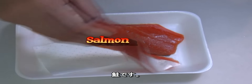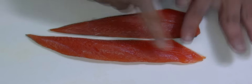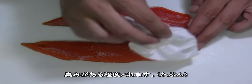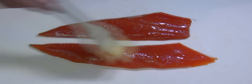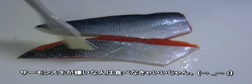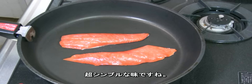I have a salmon fillet here. Sprinkle some salt and let it stand for about 10 minutes. Then wipe up the excess water from the salmon and brush on some olive oil. You can remove the skin if you don't like it. Just pan fry — it's a very simple, pure taste.